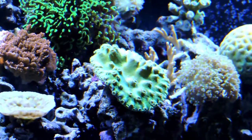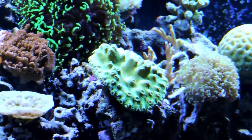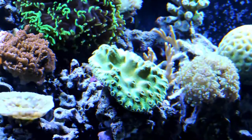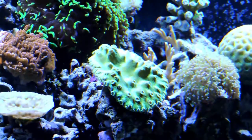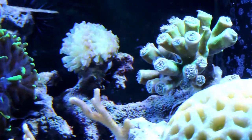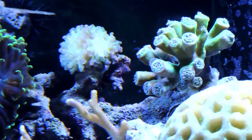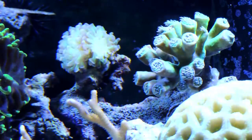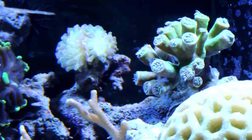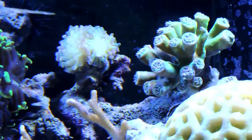Here's a green Tubriana — it's kind of closed up since I moved its position yesterday. Not sure if it'll stay here, but it's a beautiful coral and I just have to figure out what's actually going to work for it. This Duncan's colony is one that's been with me for several years. I just moved it to this position but I don't think it likes the water flow here, so I'll probably move it. It's been a really happy, healthy colony and I need to make sure I take good care of it.